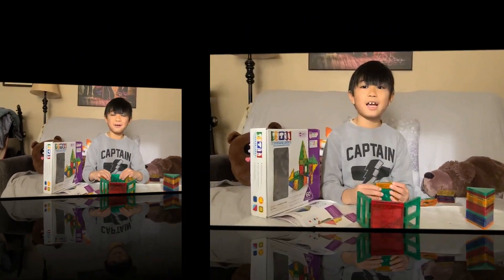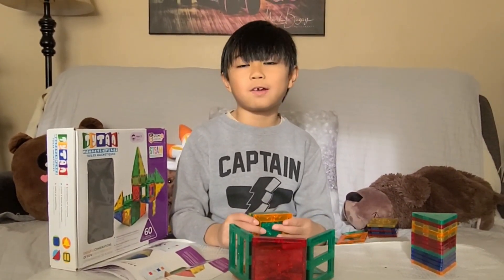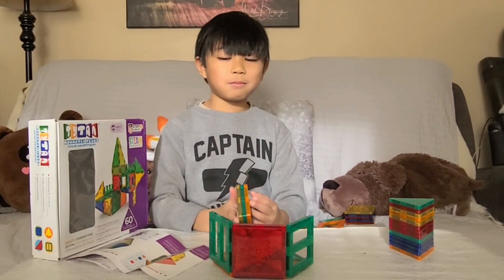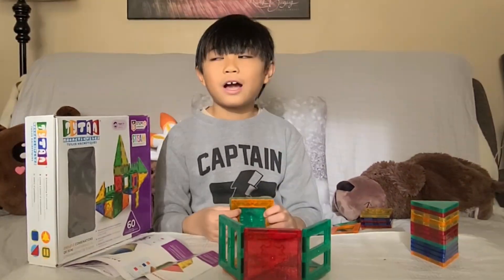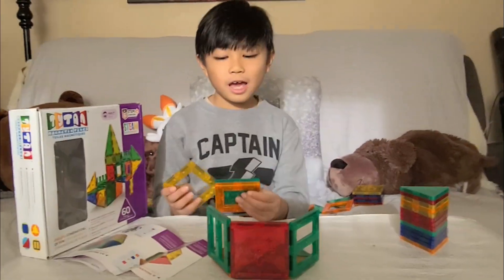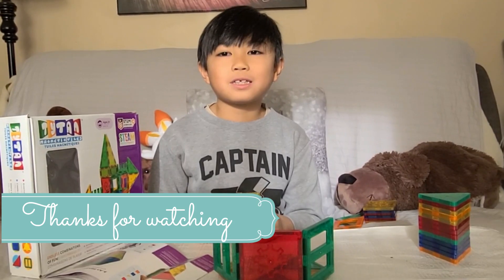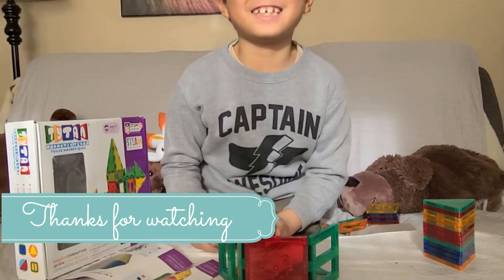Okay, that's it. I only showed you three figures but you can build anything you want. I hope you enjoyed this video. Please like, and also click the bell button and subscribe. That's it.